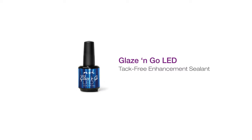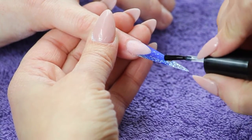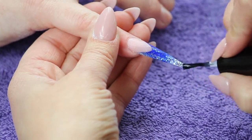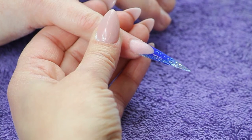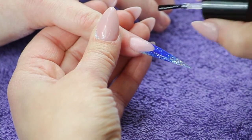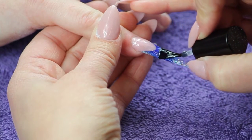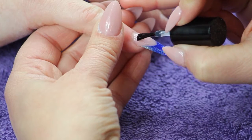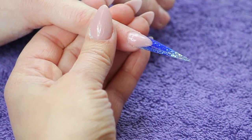Complete the nail, cleanse, and apply Glaze & Go LED. Cure in an LED lamp for 60 seconds.